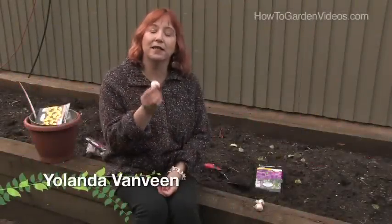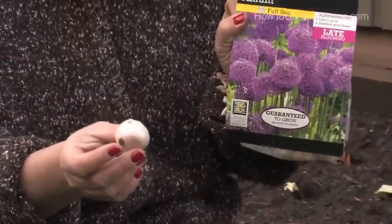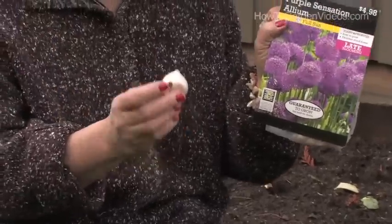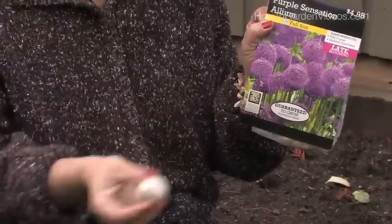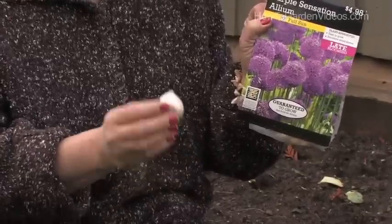Hi, this is Yolanda Vanveen with HowToGardenVideos.com and in this segment we're going to talk about how to plant allium bulbs. This particular plant is the Allium Purple Sensation. I like it because it's not as big as the large alliums but still bigger than the small alliums, and it's come back winter over winter for me more so than a lot of other varieties. They're so easy to grow.